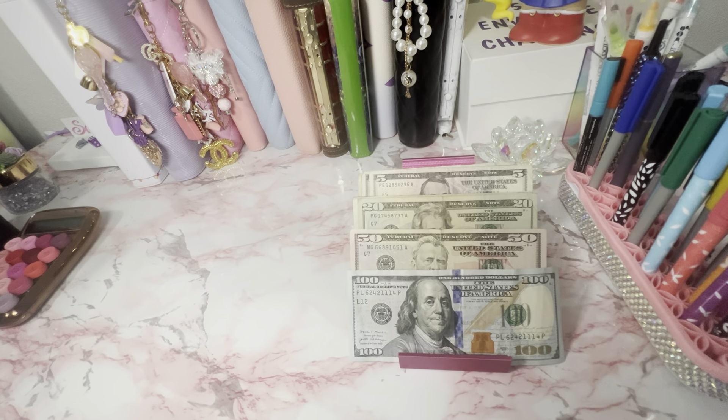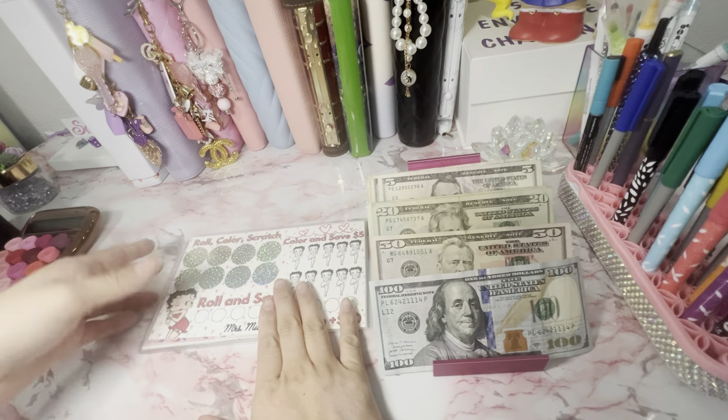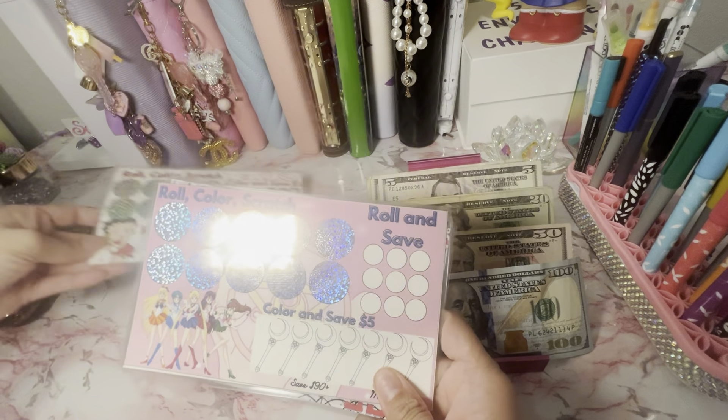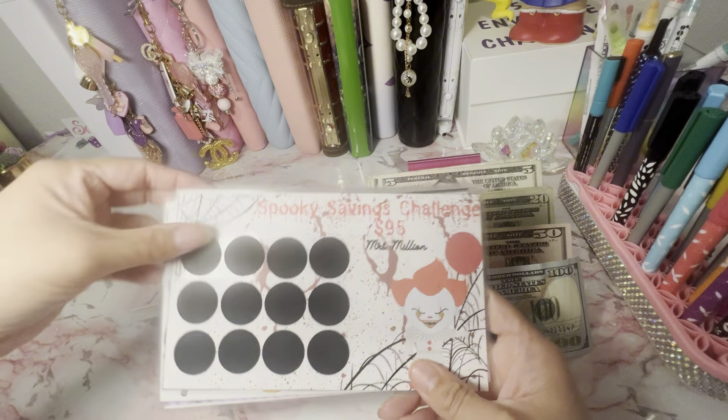I also wanted to show you guys — besides the new products I posted, I have these new ones. Roll, color, and scratch. I got the Betty Boo, Sailor Moon of course, and a Halloween edition — this is just a scratch off.